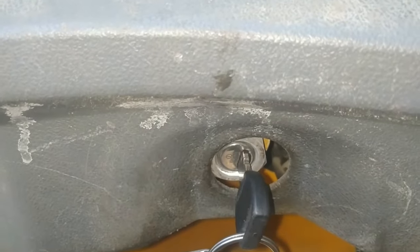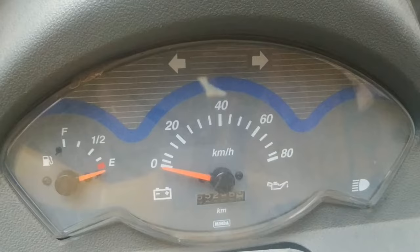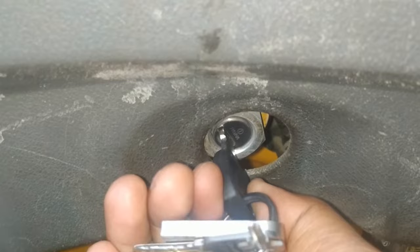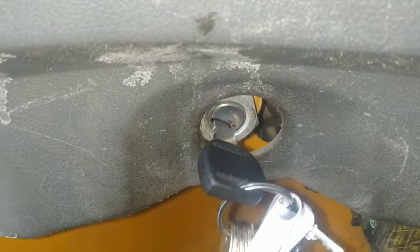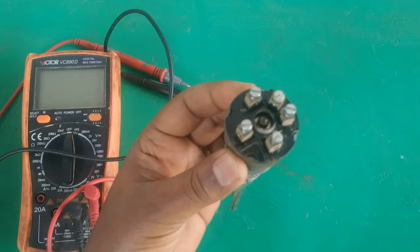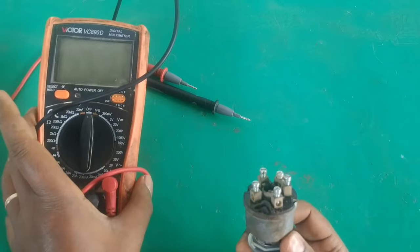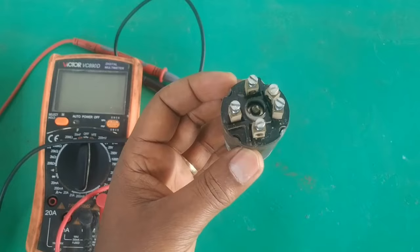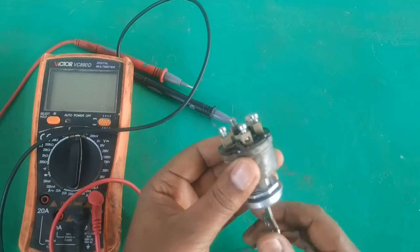Welcome to our channel. In this video we are going to see how to find the electrical connection terminals of the ignition switch. We are going to identify the terminals. The ignition key is used to turn on and off electrical voltage to different vehicle circuits. Most ignition switches have some designation written on the surface, but if not, we will use a multimeter to find the terminals.